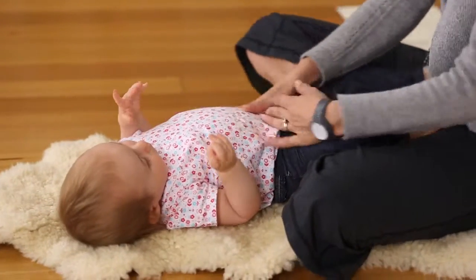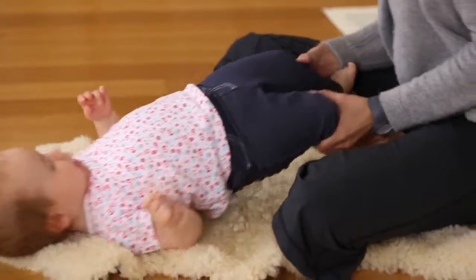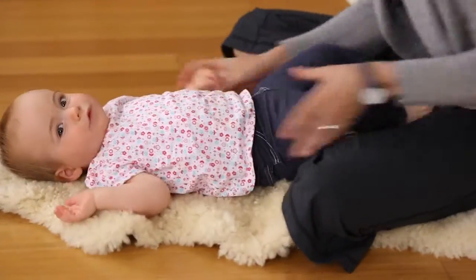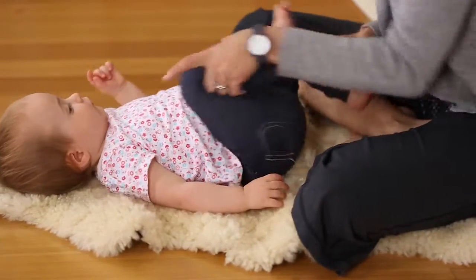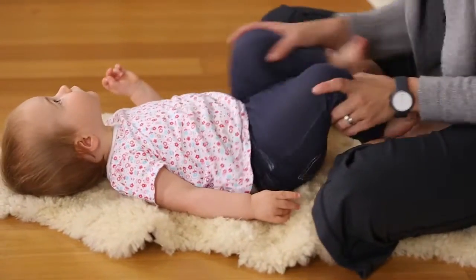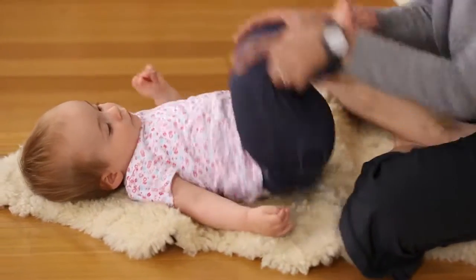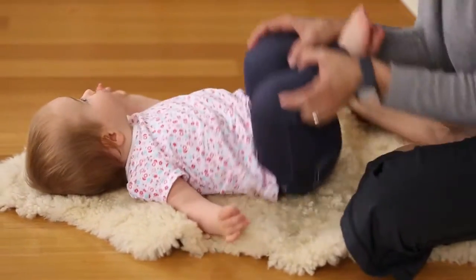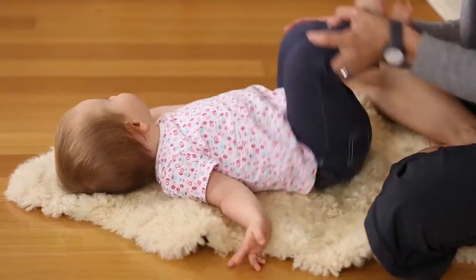From there, we're going to continue opening and relaxing the hips. We're going to do Row, Row, Row Your Boat, making sure the knees are nicely relaxed. Row, row, row your boat, gently down the stream. Merrily, merrily, merrily, merrily, life is like a dream. Rock, rock, rock your boat, gently down the stream. And if you see a crocodile, don't forget to scream — wah!